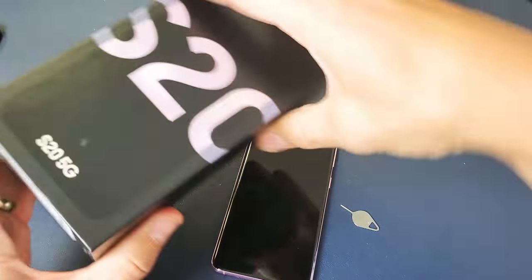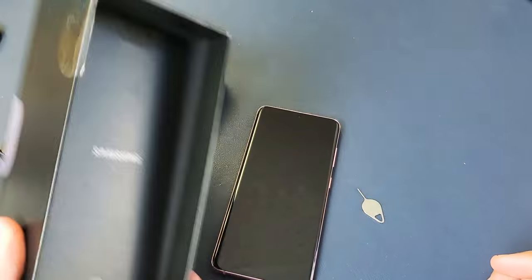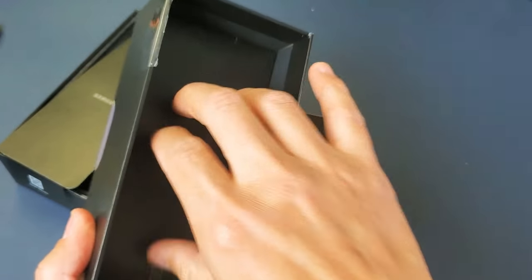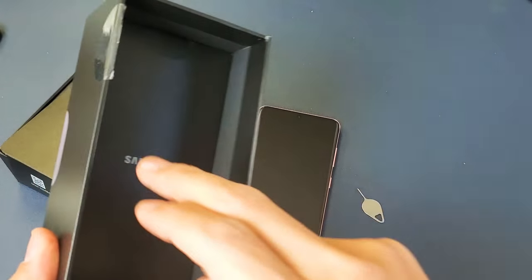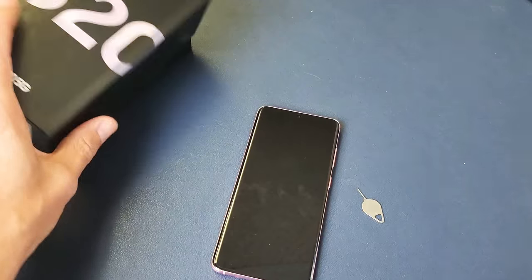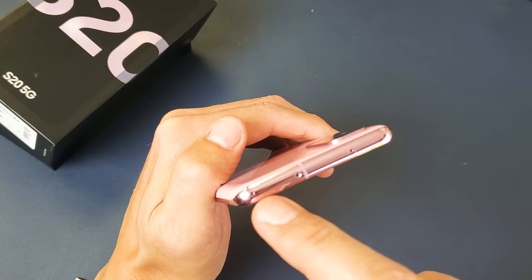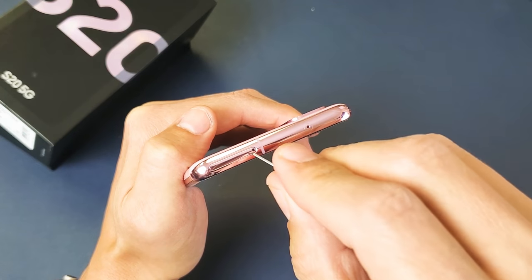If you want to know where the ejection tool is, when you open up your box, turn it over and this pamphlet right here — you have to look over here. This will usually get stuck in here, so sometimes you don't even know that this booklet is in here. Anyway, go ahead and look at the top and you're going to see that tray right there and the hole right there.